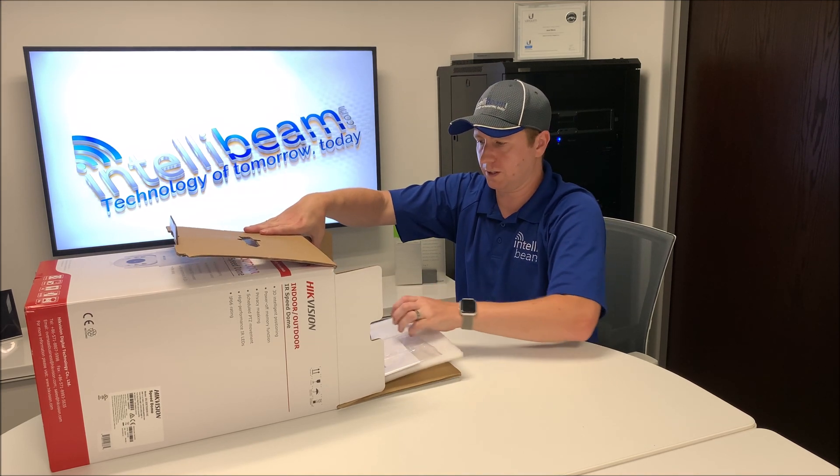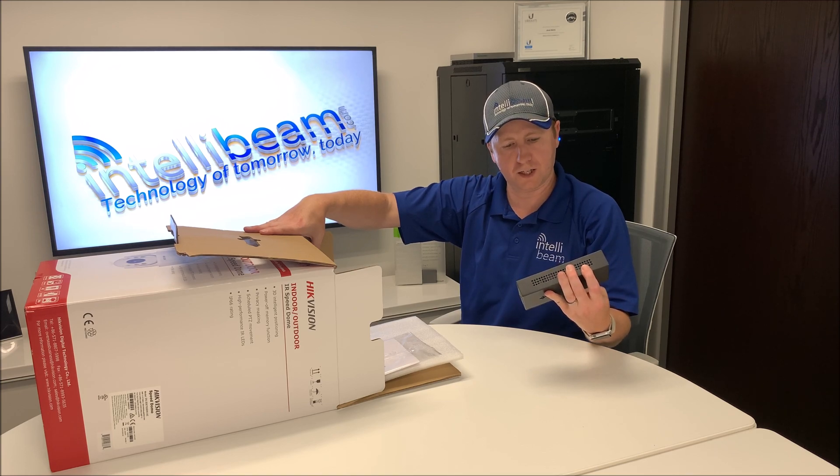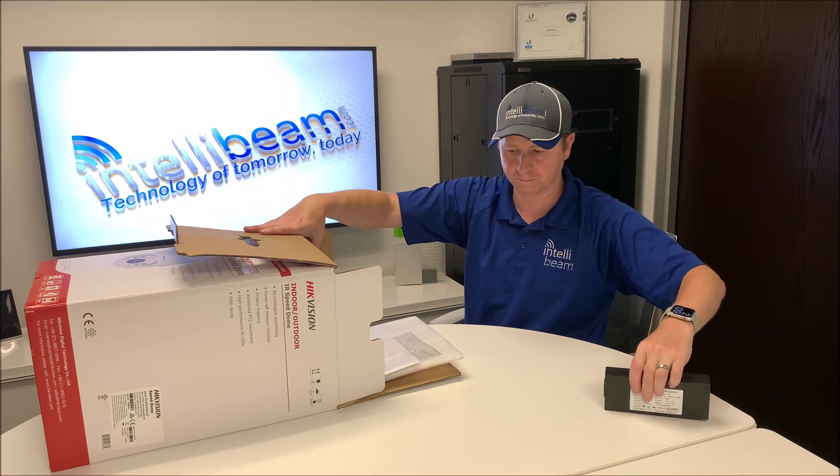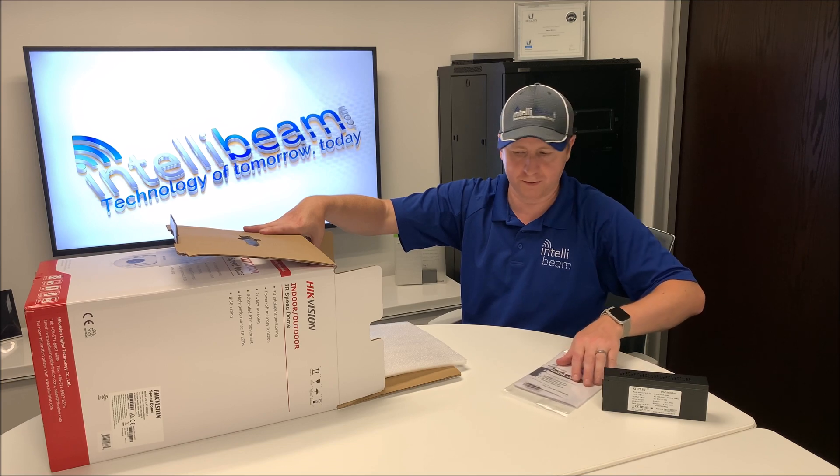So first things first, we have the PoE injector, 40-watt max, right here — so it's good they give you one. You have your quick start card and a CD that nobody ever uses.